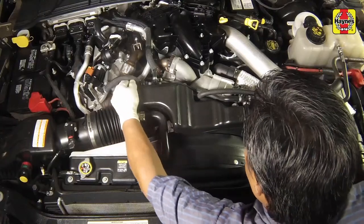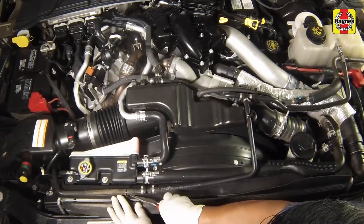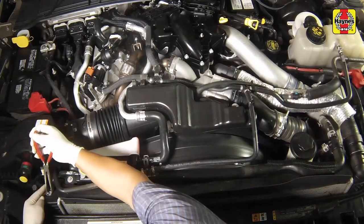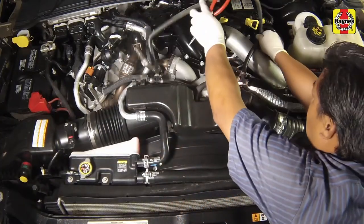Unclip the coolant lines from the air intake assembly retainers. Although not absolutely necessary, it may provide better clearance to disconnect the coolant reservoir line from the secondary radiator, then reposition the lines aside. Be prepared for some coolant loss.